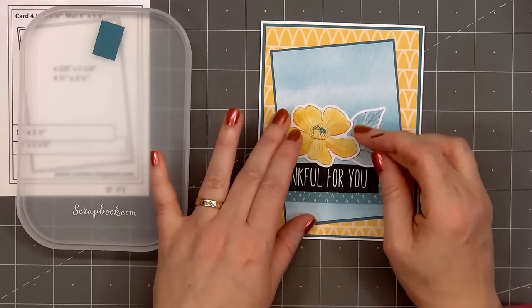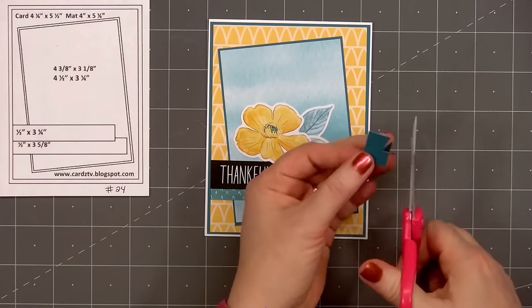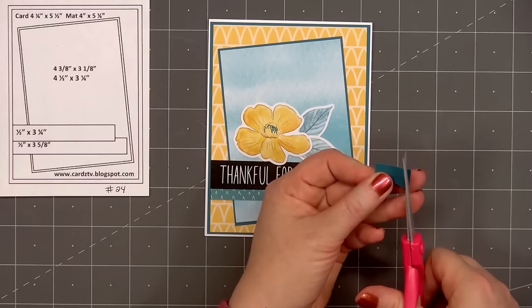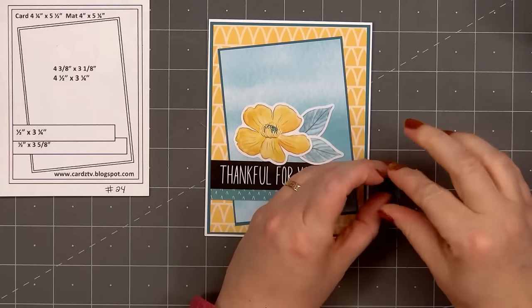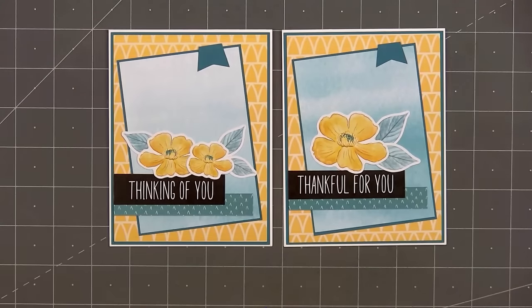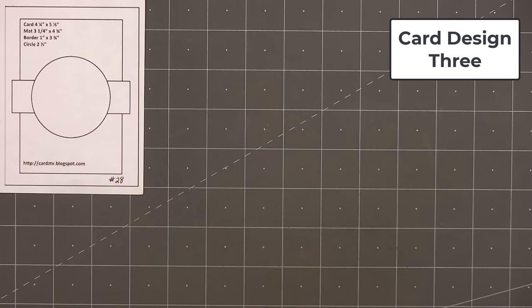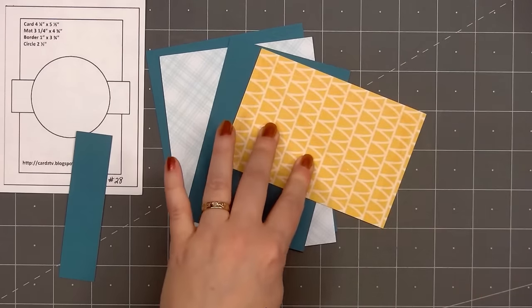For a final finishing touch, using more of the teal cardstock, I'll cut a small banner and adhere it in the upper right-hand corner. I call this my whimsical banner — I know I didn't invent this style, I just really enjoy using it. For some of the cards, I'm leaving them nice and flat without any foam dimension or bling, so I have some cards I can mail without paying additional postage. I also donate a lot of my cards to a local charity that mails them out, so I like to have some cards where they don't have to pay the additional postage.